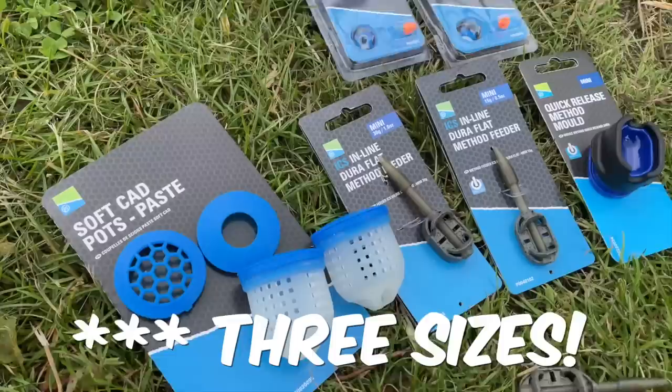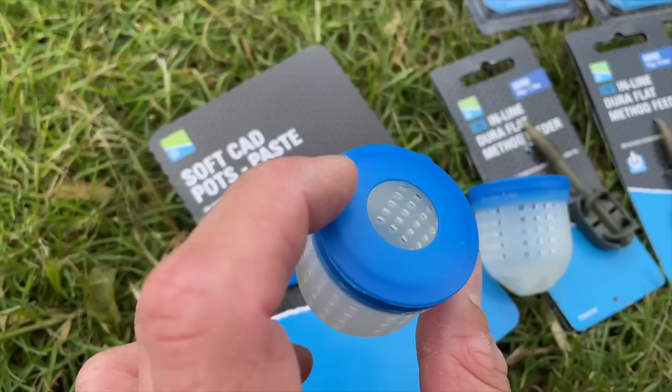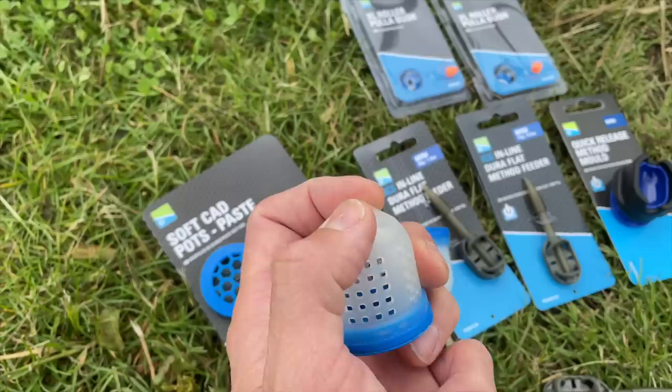Finally, you all know I love paste fishing — we've got some new soft cad pots in a paste version. They also come with lids: two pots and four lids per pack, so you can use them as a big feeding pot if you want. Fundamentally these are paste pots — they've got a nice big groove in the bottom so you can position them right up your top kit. If you want it 18 inches back from your pole tip like a lot of paste anglers do, that's perfect, but it's grippy enough to stay close to the tip as well.